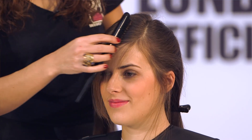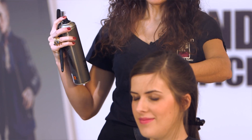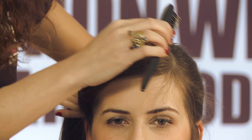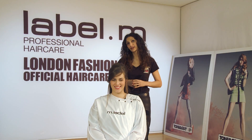Now we're going to work on the heavier side of the look, which is the focal point. We're using the extreme hold hair spray very lightly from a distance, and then just using the edge of our session brush to help have a little bit of separation but also to smooth the surface of the hair down.